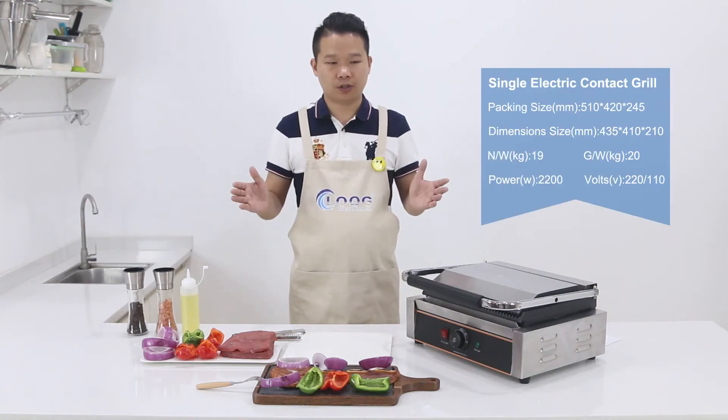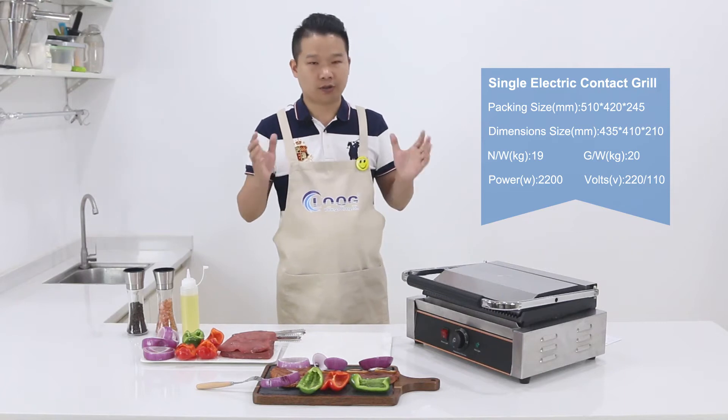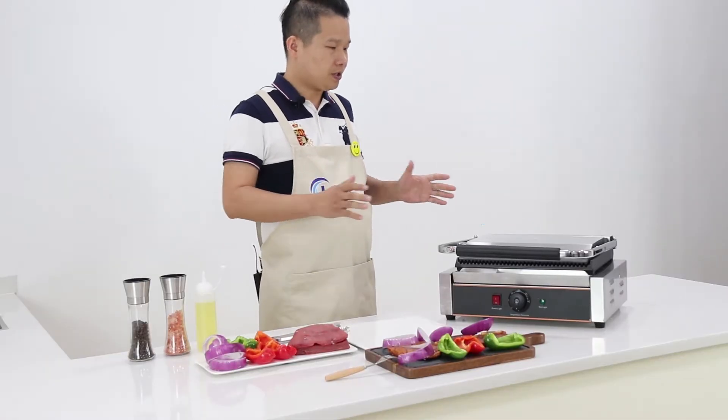Hello, welcome to Kulung Kitchen Equipment Company. Today, I want to introduce one machine for you. It's a contact griller. First thing, let me show you the whole machine.